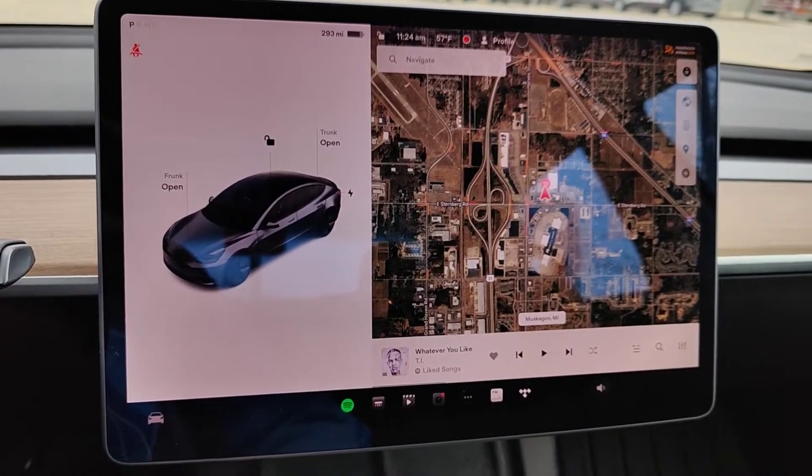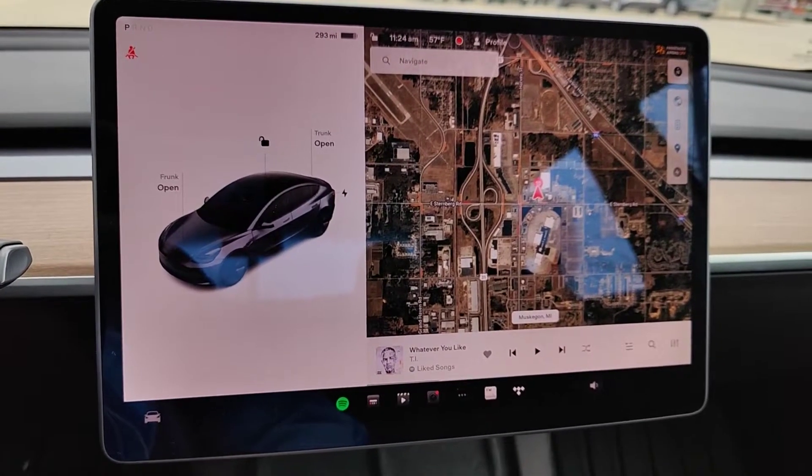Hey guys, in this video I'm going to walk you through the steps on how you use a Tesla Supercharger, and it's actually really simple.